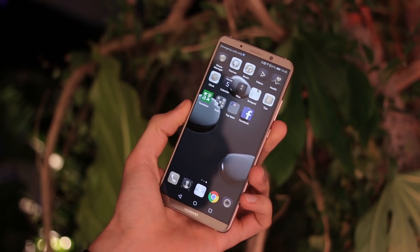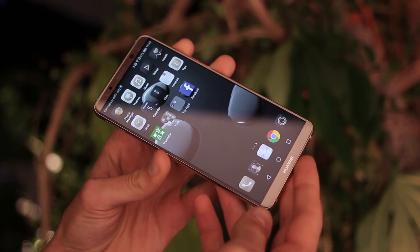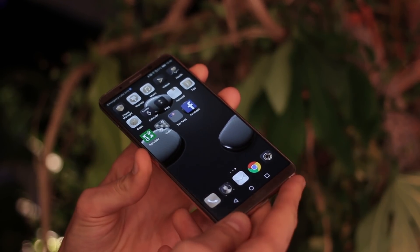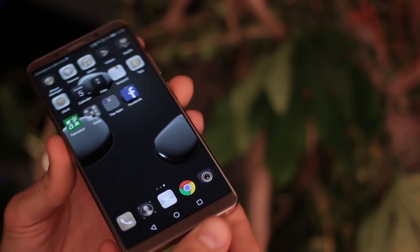The Huawei Mate 10 Pro was announced in Munich alongside the Mate 10. It's the 18 by 9 variant of the new Mate series, with a Wide Full HD OLED display and an 18 by 9 aspect ratio.